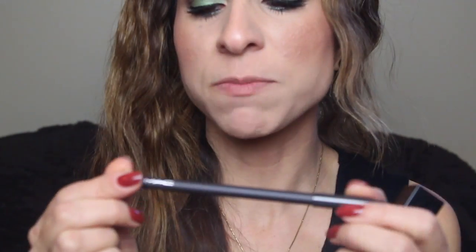For lips I'm going to use MAC's Strip Down Lip Liner and the NARS Audacious Lipstick in Barbara — this is like my new favorite nude. Okay, so this is the finished look and I really like the way it turned out. I hope you guys did too! Don't forget to go over to Sarah's channel and check out what she did — I'm sure it's amazing because she does great tutorials. I'll see you guys in my next video, thanks so much for watching, bye!